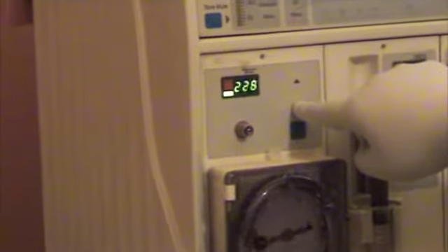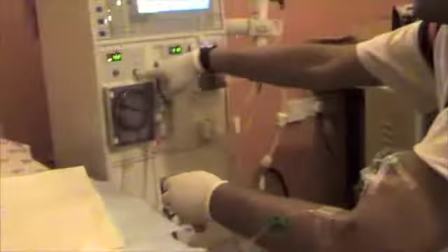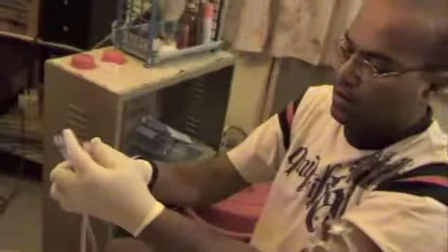Reduce the pump speed and get ready to connect. Stop the pump, clamp the lines. The red always goes to the artery, so connect the arterial line and start the pump.